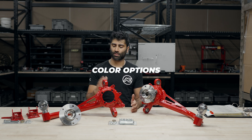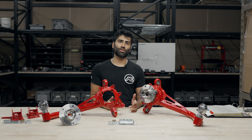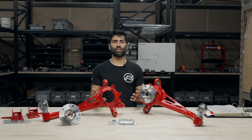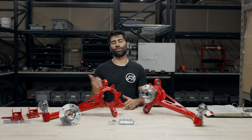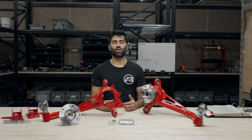Finally, we're going to go over the color options. This is a beautiful metallic red that this customer selected. We do offer a ton of other colors — feel free to check out the video up here to see the different color options we have. If you want to take a look at the install video, check out the video down here to see this getting installed on the E36. If you have any other questions or concerns, be sure to give us a call or shoot us an email.